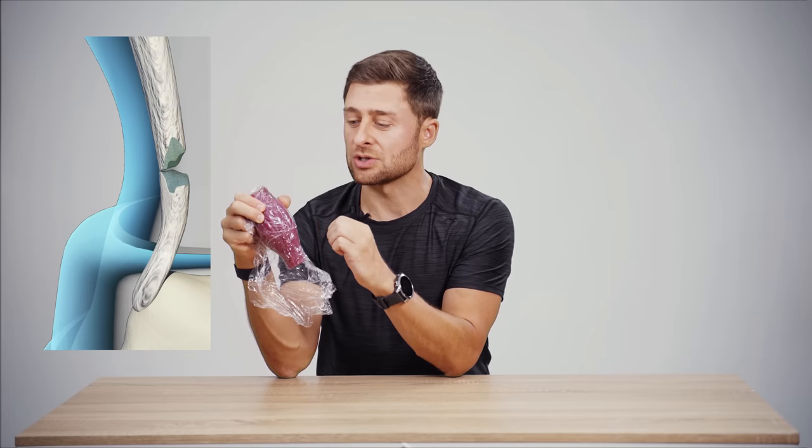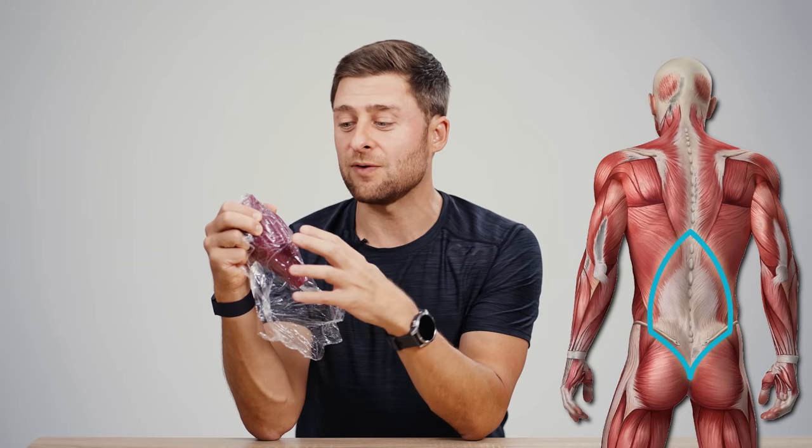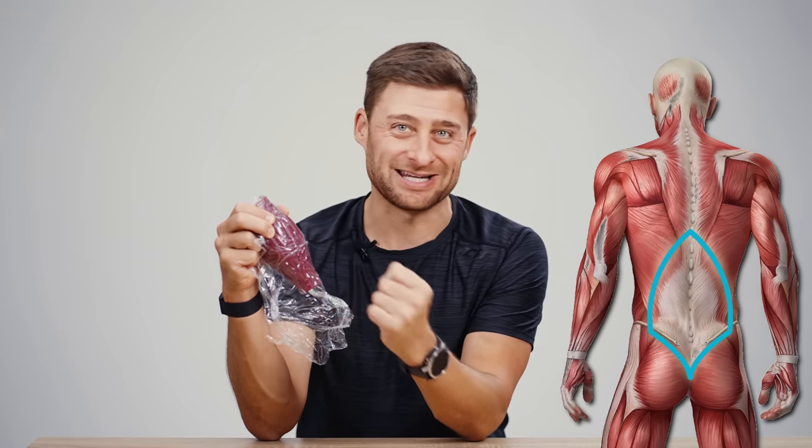Unlike a tendon or ligament injury, which can be major, a fascial injury can be quite painful, but in many cases can heal up in half or even a quarter of the time. So even though in a 2D or 3D drawing in a book your fascia looks something like a tendon or a ligament, the way it behaves and its innervation is really quite different.